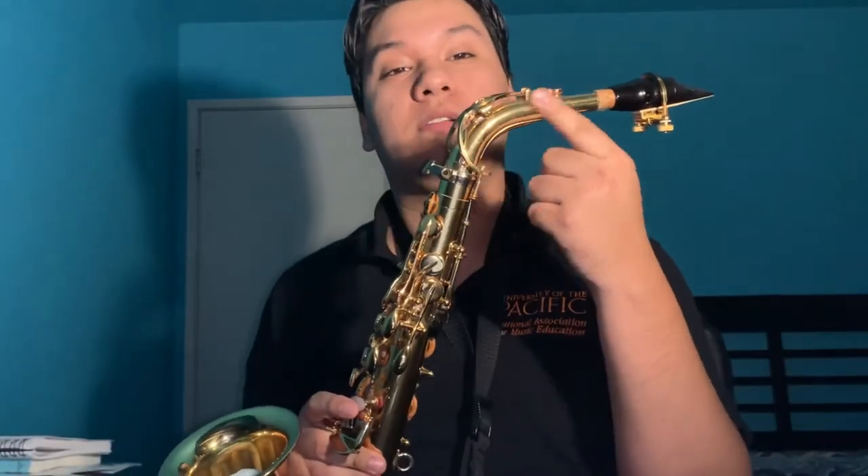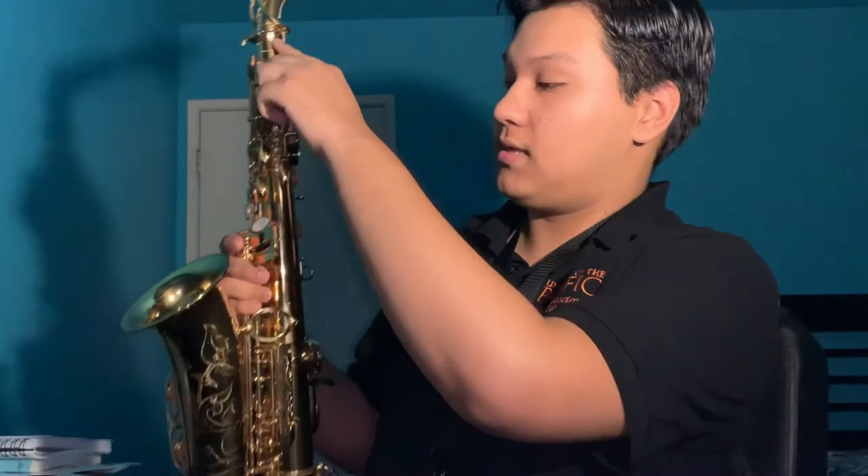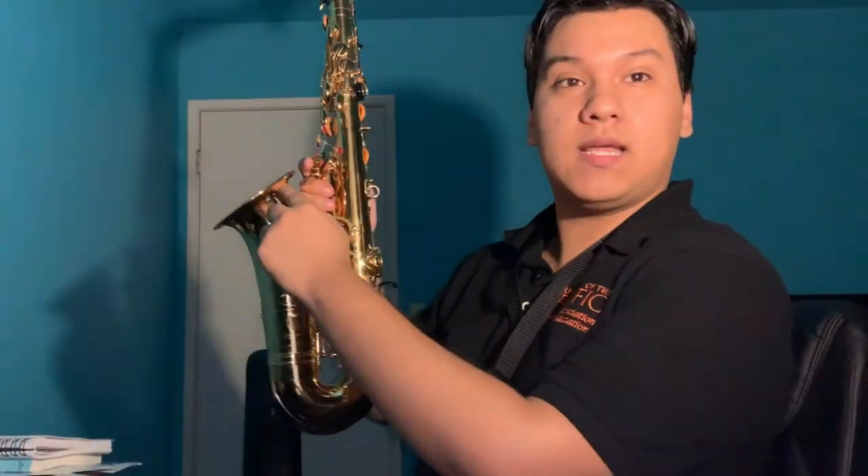It's part of the woodwind family, so that means we blow into it, and this one happens to have a reed. That's this little wood piece attached to the mouthpiece, which connects to the neck of the instrument, which connects to the entire body of the instrument — this nice curvature.